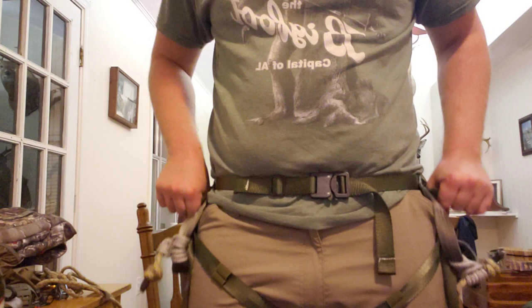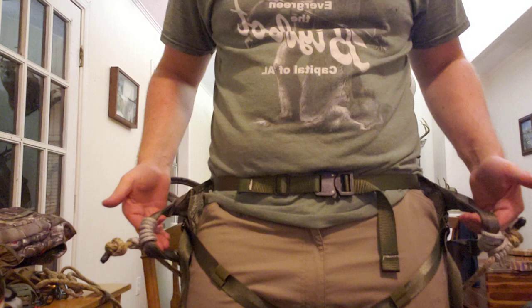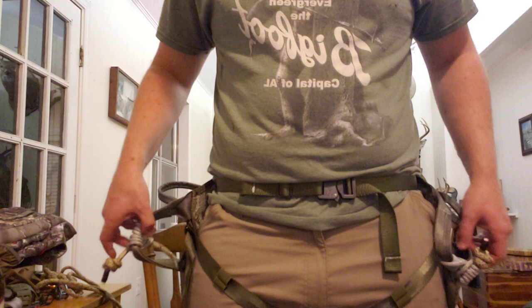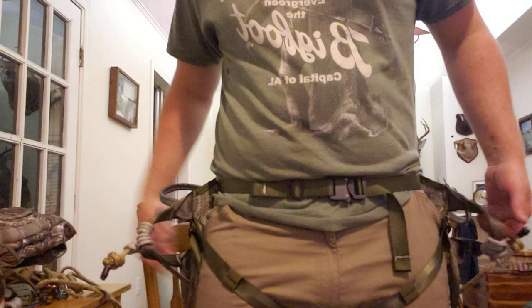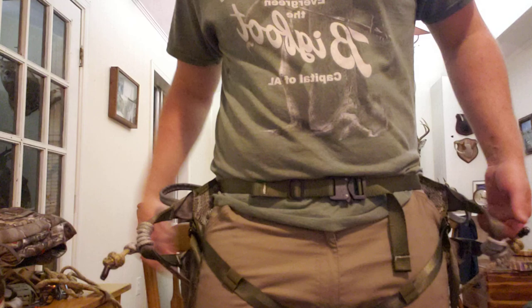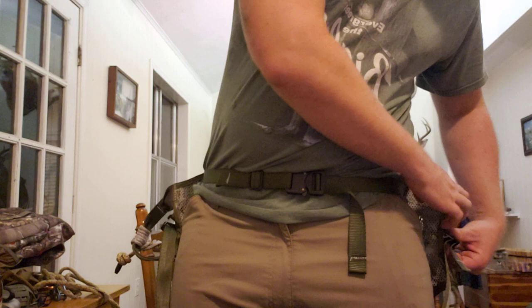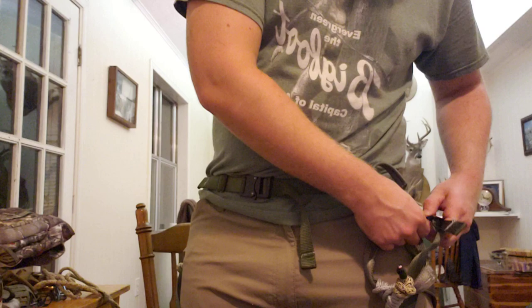I'm going to try to hunt with this this weekend but I'm not sure about the sizing. Feels like if they'd made it maybe six inches longer side to side it might have been perfect for me — but everybody's different. If I'd tried this saddle on last year pre-COVID it might fit a little better. You never really know until you're four or five hours into a sit.